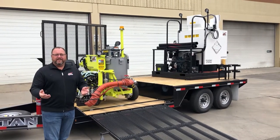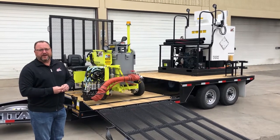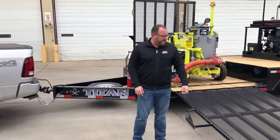Hi, Brian here with MRL Equipment. I want to show you our newest offering for transporting your Mini Mac 400 Detail Striper. This is an 18-foot bumper pull trailer with a durable powder coat finish, pintle or ball receiver options.